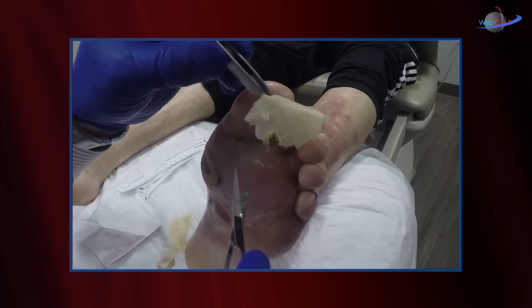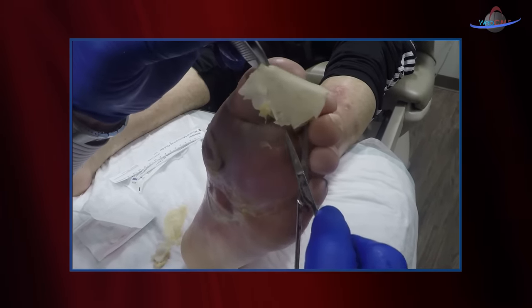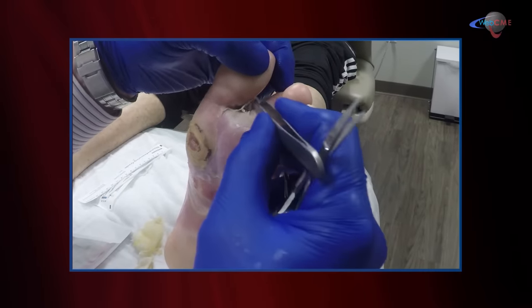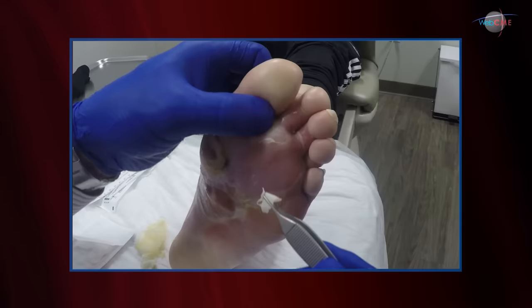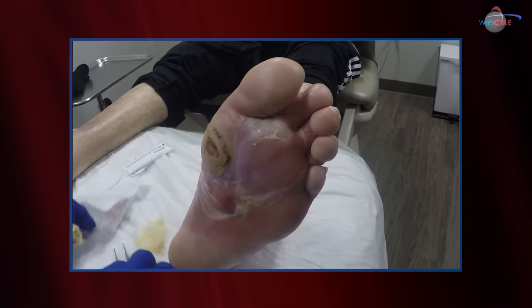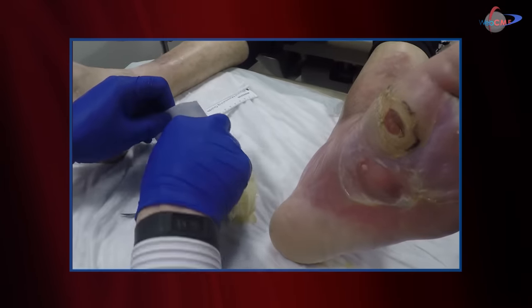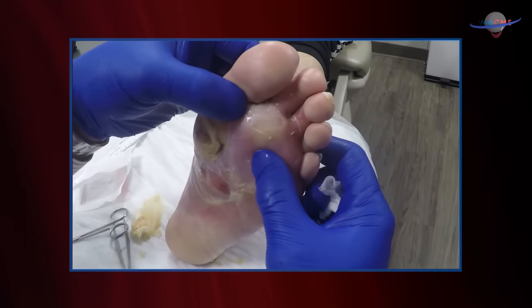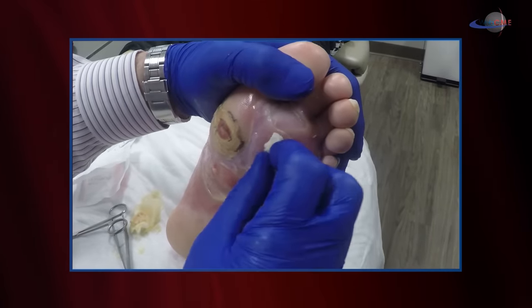You'll note the epidermolysis extends to the distal foot — actually, there's some extension into the web space. Let's take a look at that tissue a little closer. This is inflamed, but I don't feel any pus underneath this area of the foot, which is good.